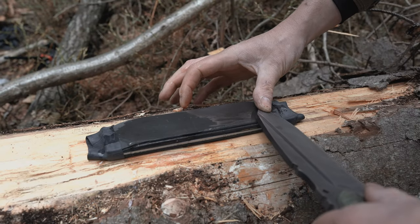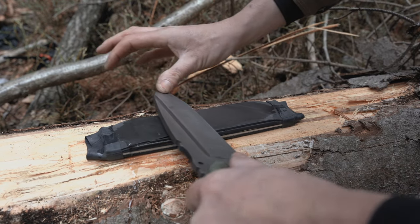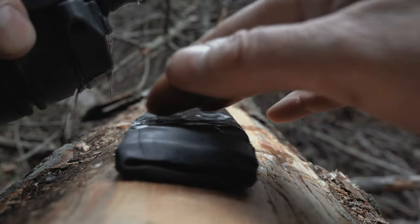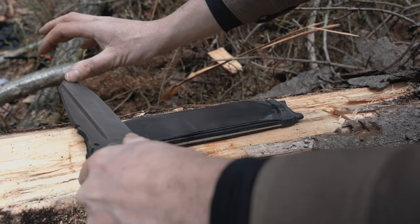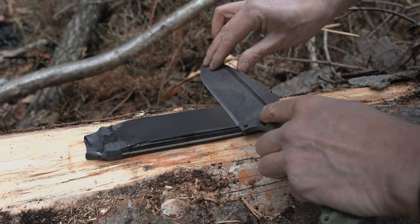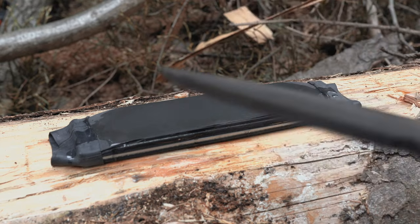Always remember to apply constant pressure, and apply water every time the steel sandpaper gets dry. Don't forget to make the same number of strokes on each side, and always start with your weak side.